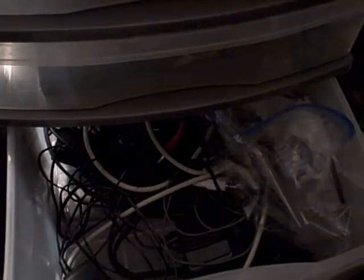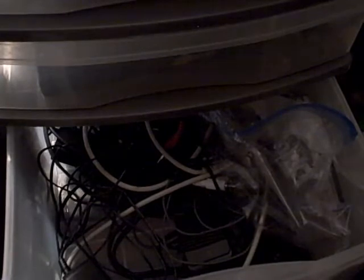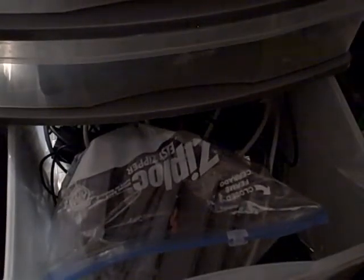Here we have NES and SNES games. We have Mario is Missing, The Legend of Zelda: A Link to the Past, NHLPA Hockey, Star Fox, Tetris, and Ghosts and Goblins. And here we have Super Scope — I don't have the Super Scope peripheral, I just thought of this game as a collectible and wanted it, so I did what any normal gamer would do and bought it.